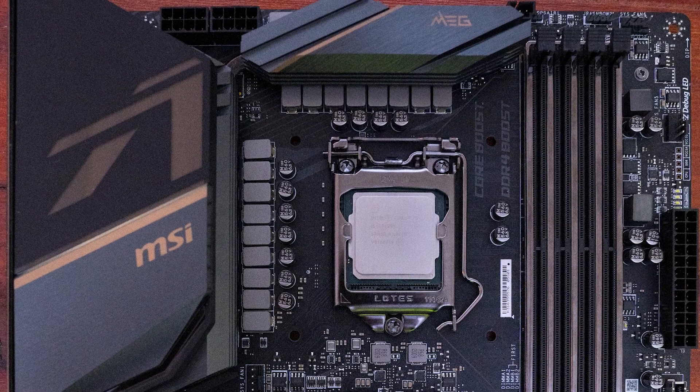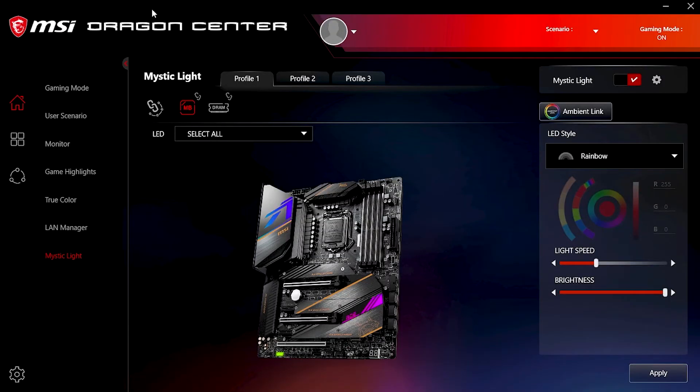The shroud for the rear I/O is adorned with what appears to be the letter A for ACE, and the colors and patterns can be controlled in the same way as the sliver of RGB on the chipset heatsink. Not a personal fan of RGB, but MSI's implementation is in keeping with the black and gold scheme.